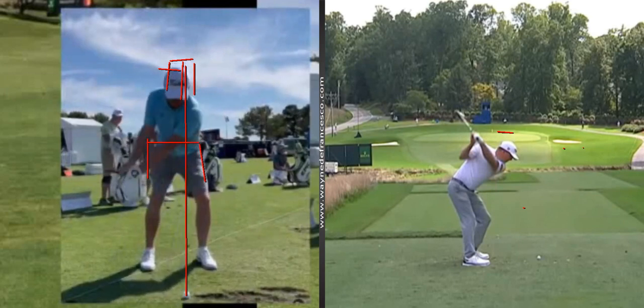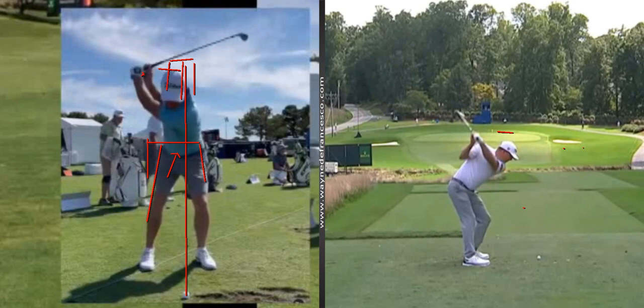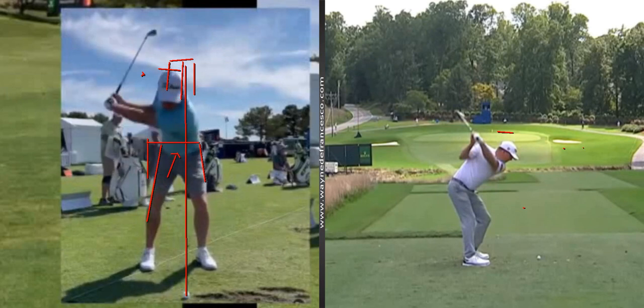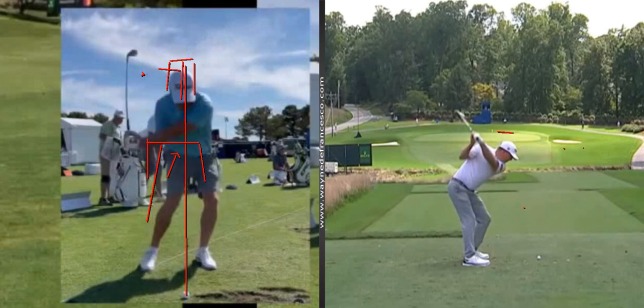As he does that, you'll see his hips load into the center. He gets more angle in that right leg at the top, and then there's just a tiny little lean. If I look at that right hand I see just a little opening there. But that lean puts his head back right where it came from. The ball position is nice — not too far back.